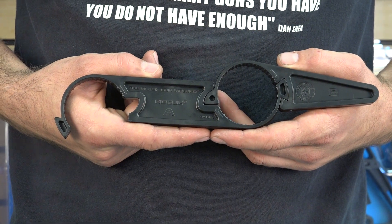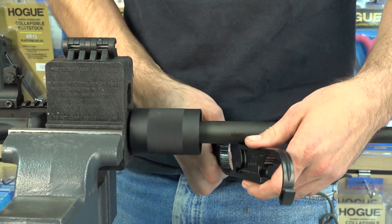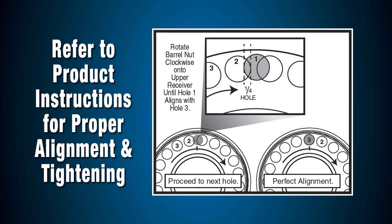Use the two-inch side of your Hogue black gun wrench or a strap wrench to tighten the barrel nut, ensuring the proper alignment of the gas tube port. Refer to your product installation guide for tips on how to properly align the gas port at this step.